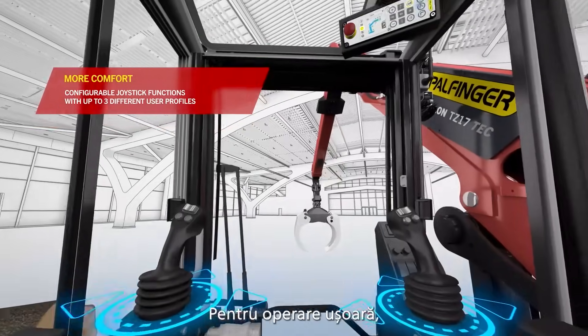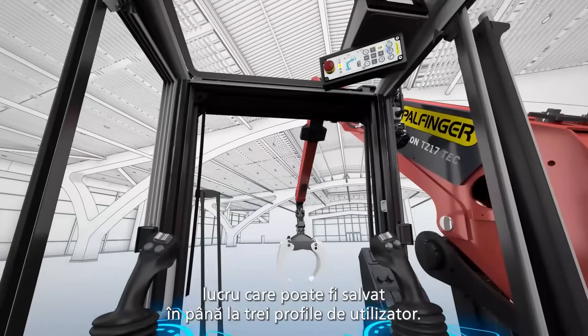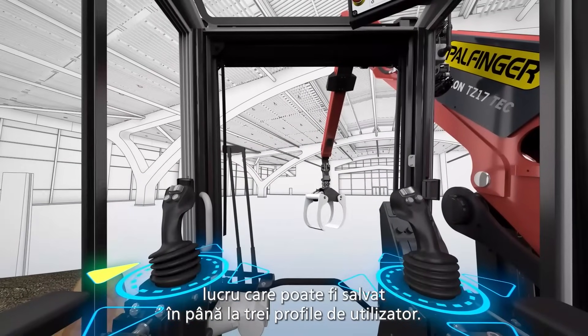For convenient operation, the operator can configure each joystick function as required, which can be saved in up to three different user profiles.